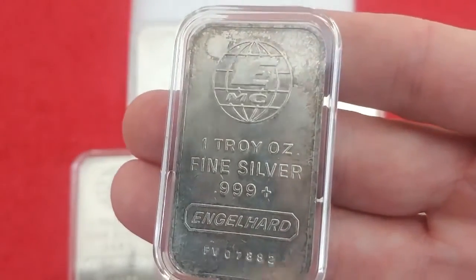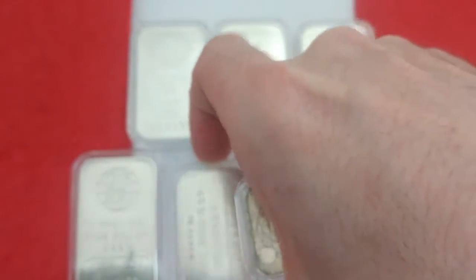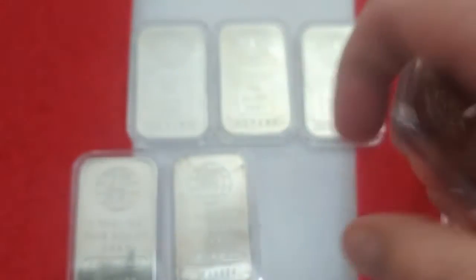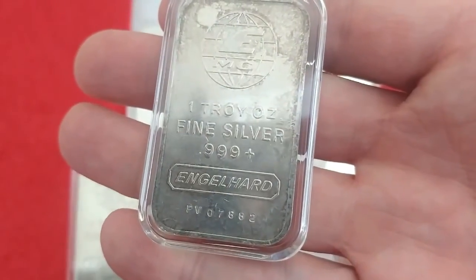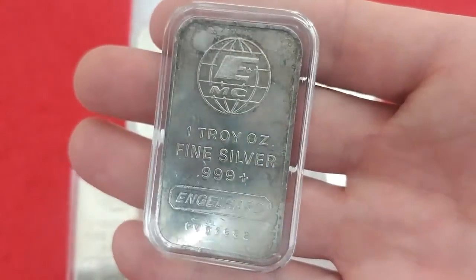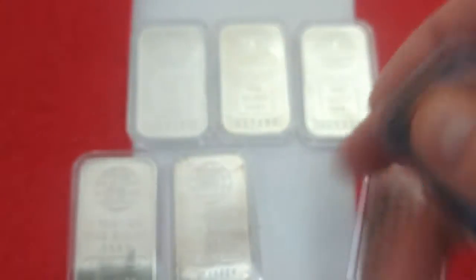The last one I have — probably should have snuck this in with those other ones because it's similar. You can see the MC underneath it. This one's got the MC, and not a super low number, but pretty cool. There's some toning on that one as well.